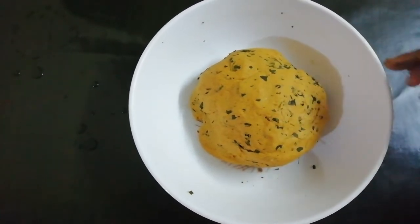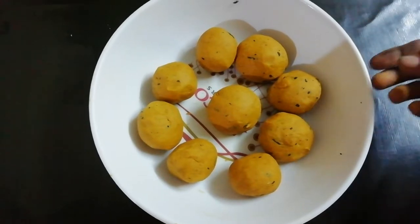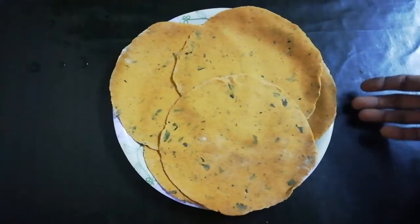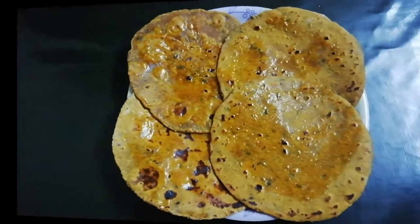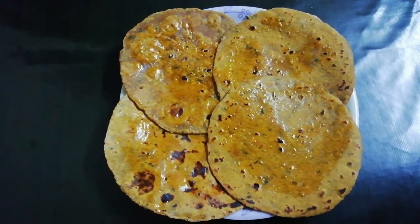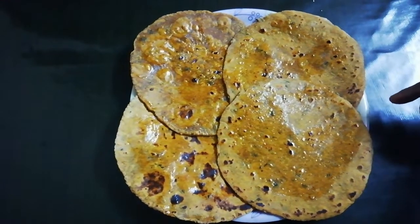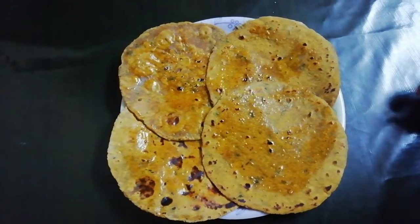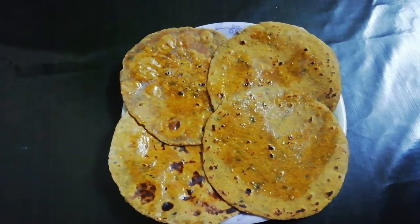We're ready to put the dough on the side of the pan. Now we will put it on the pan. Let's try it on the pan. Please subscribe to the channel.